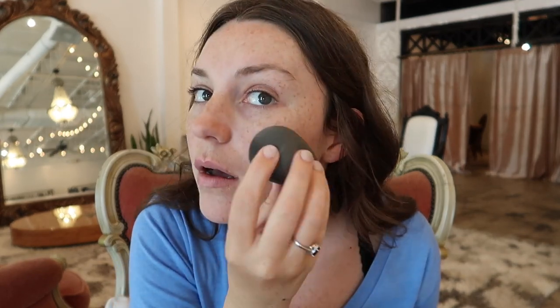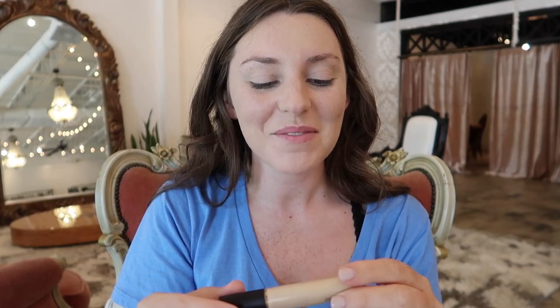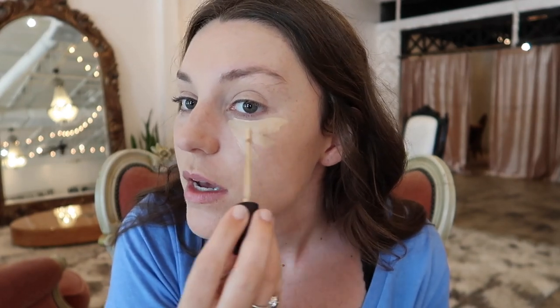I'm then going to take my Maybelline Fit Me Matte and Poreless foundation in shade 120, and with a damp beauty blender I'm just gonna put this all over my face. Next I'm gonna take my Laura Mercier Flawless Fusion Ultra Long Wear concealer in shade 2W — up under my eyes, down my chin a little bit on the areas I want to highlight, and then a V shape in the middle of my forehead.